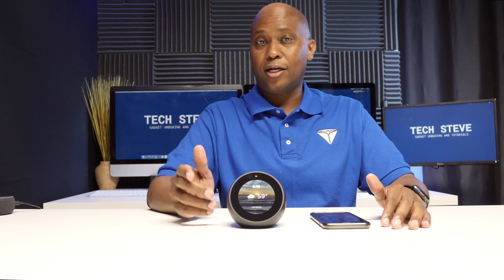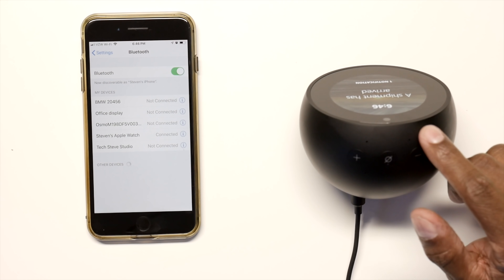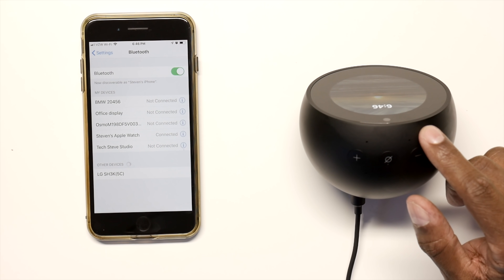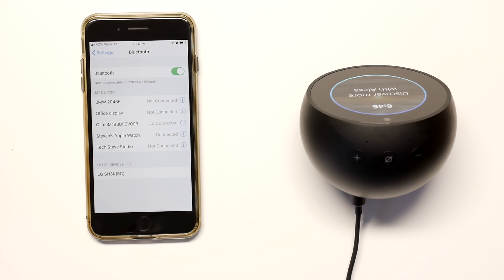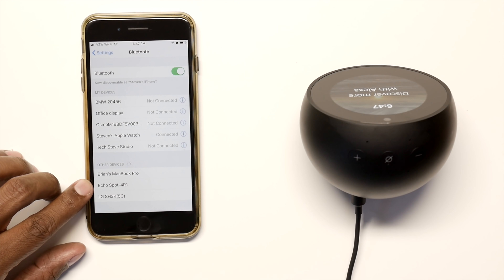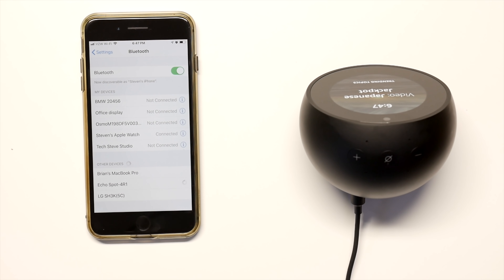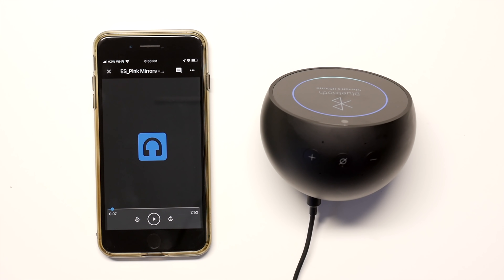Now let's Bluetooth it to my phone so you can hear some music. Go into the Bluetooth menu and say 'Computer, connect to my phone.' It searches, doesn't find anything, so it prompts you to pair something new. Go to the Bluetooth settings on your mobile device and choose 'Echo Spot-4R1' — tap on it and it connects. 'Now connected to Steven's iPhone.' Then say 'Computer, set volume to five.'